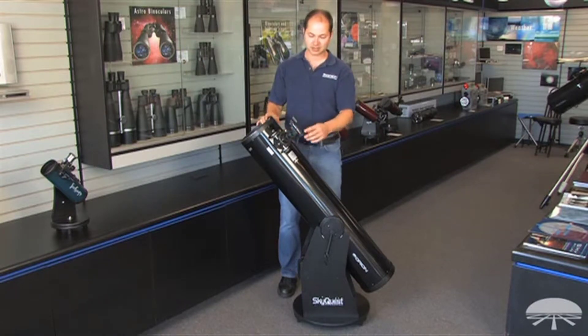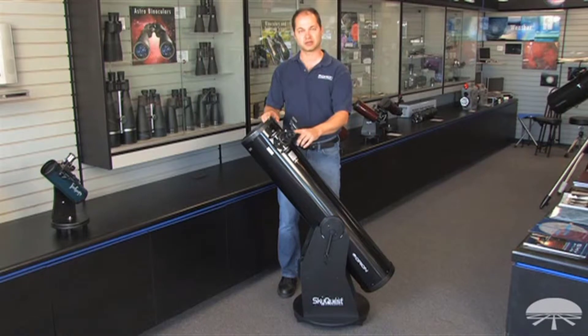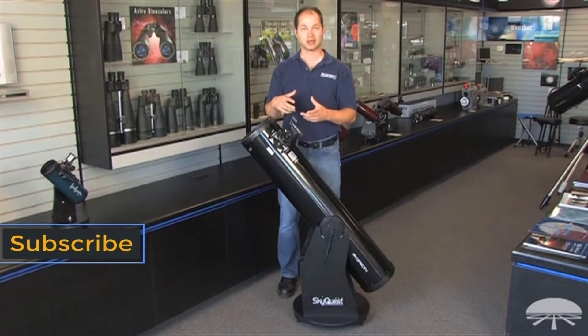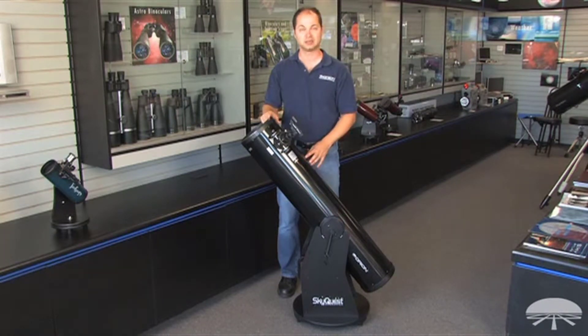It comes with a couple of accessories. It has a 2-inch Crayford focuser and comes with one eyepiece, a 25-millimeter Plössl, and a zero-power finder scope to help aim the telescope. The focuser is my favorite part — it's 2 inches, so you can add on 2-inch eyepieces to get a very wide field of view, great for those really big deep sky objects.